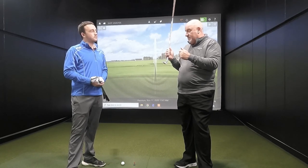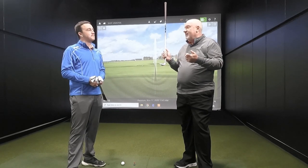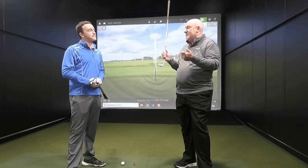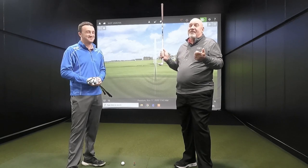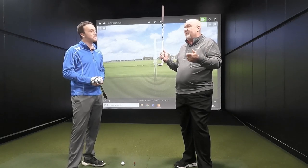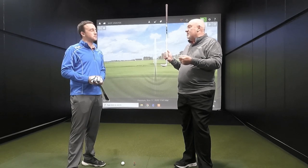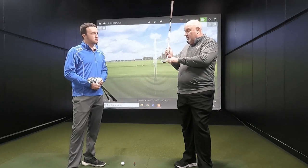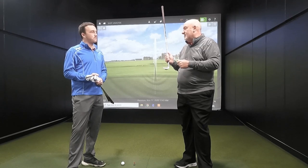Conversely, if you have too much bounce, you're going to catch it a little bit low. We've all hit those wedge shots where you're 80 yards away and you hit a beautiful 110-yard wedge shot over the green — into a bunker or out of bounds — we bladed it. That's really the advantage of having the right bounce: you want to make sure that you're striking it right in the sweet spot of the golf club for consistent distance.